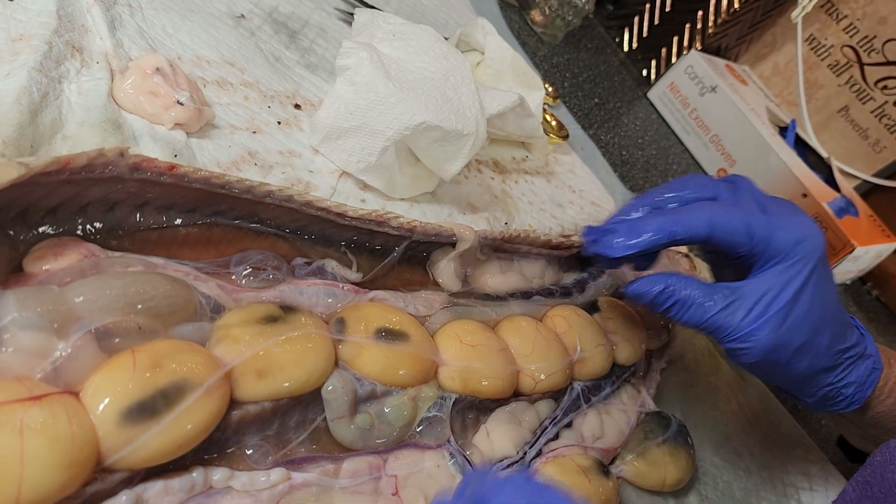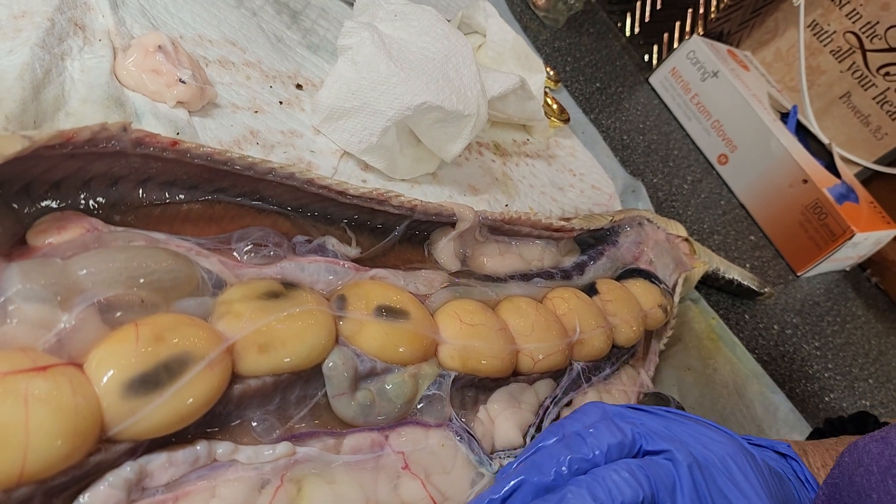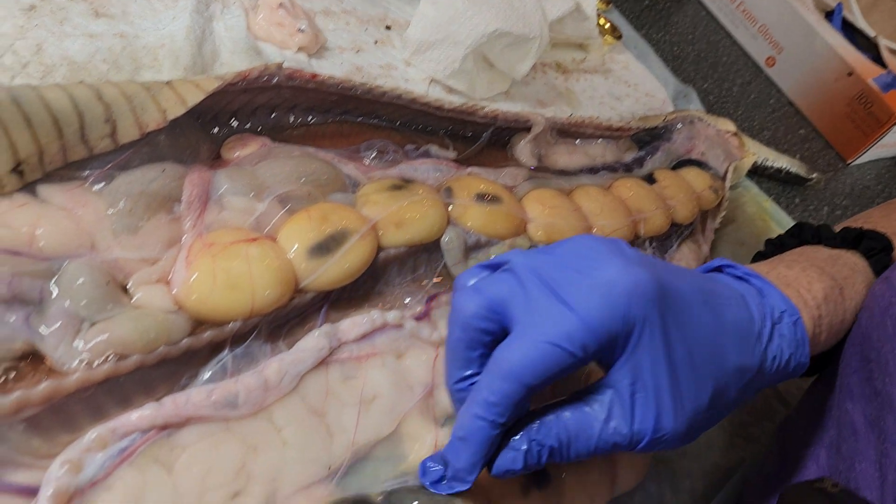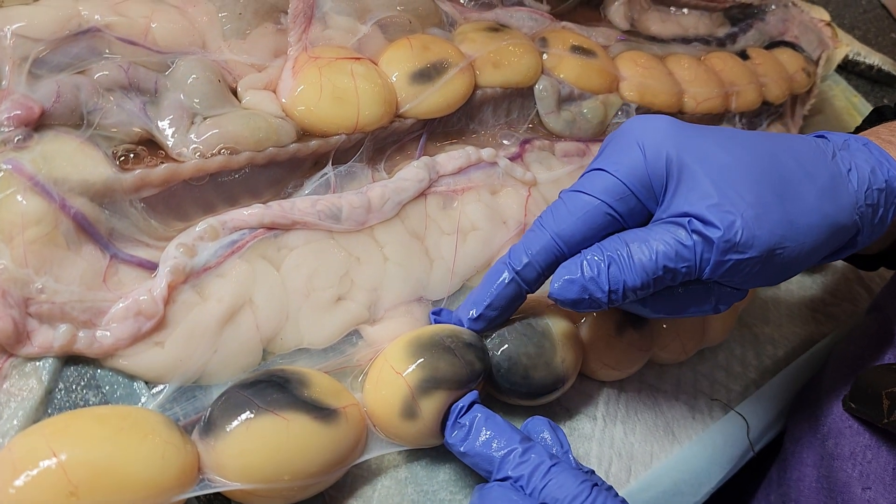Well, I might have to brush up on my snake reproductive organs, but all of these brown spots — look at it, baby! He was gonna be cute!